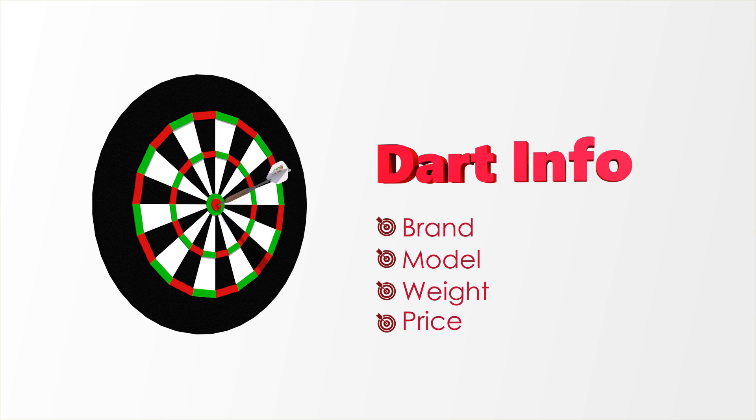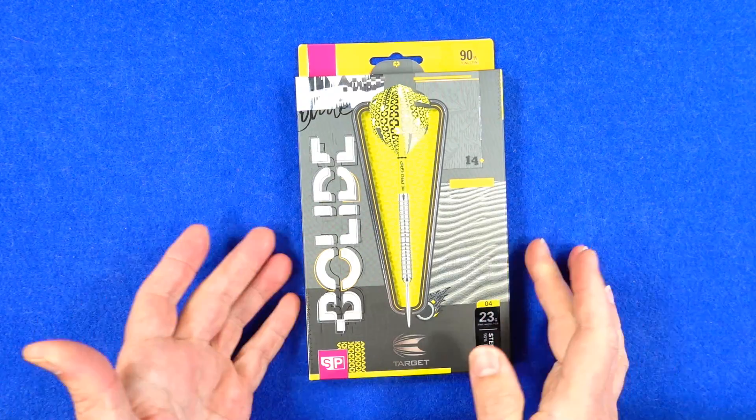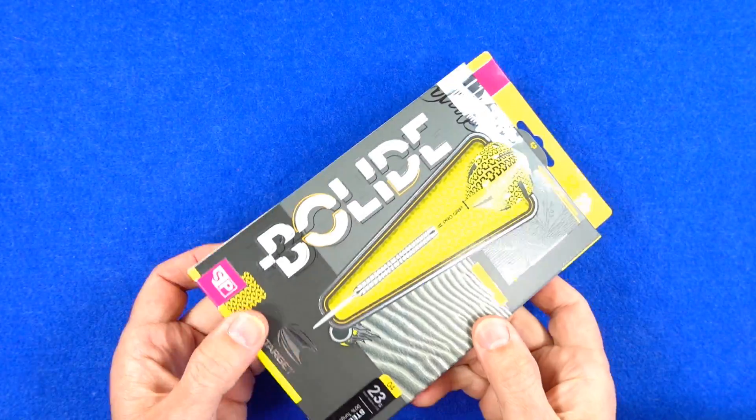This is the SP04 version and it's 23 gram, 90% tungsten. You can also get it in 21 and 25 gram. There is no soft tip version and it retails for a reasonable £34.95.